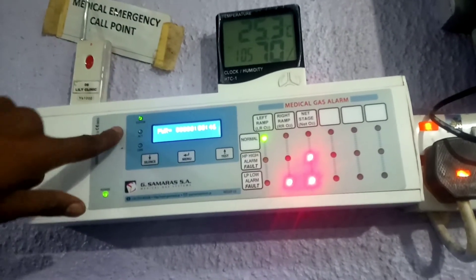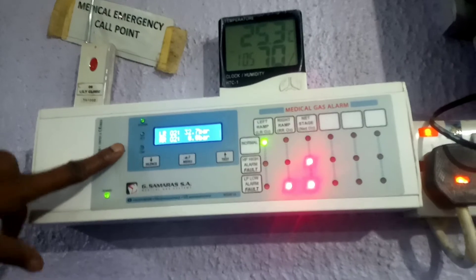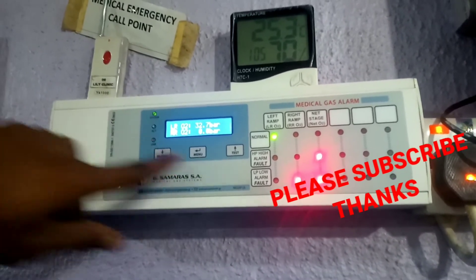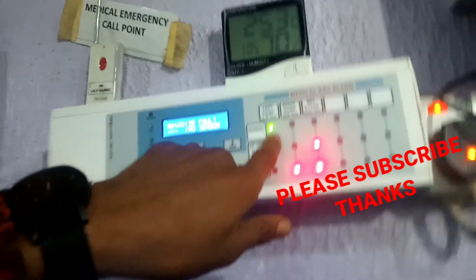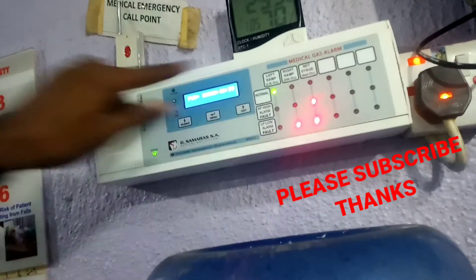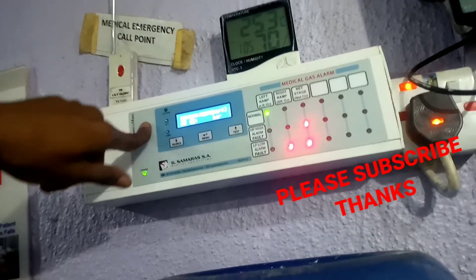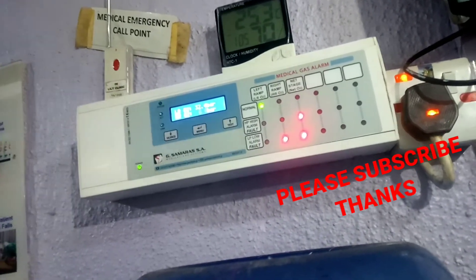The next stage is not sensing supply to the building, because there is no supply yet. It's just signifying that the bottle is fixed at the left side of the manifold, but it has not been turned on to supply the building yet. That's why it continues beeping — there's no sensing of supply distribution to the building.